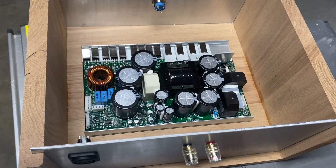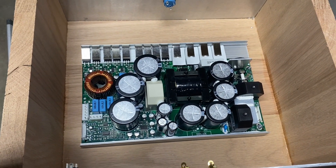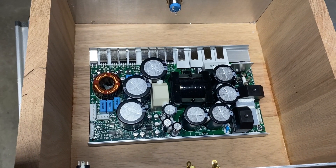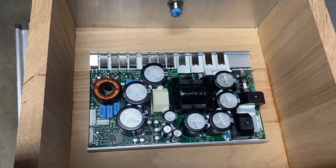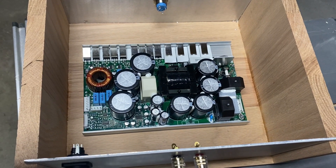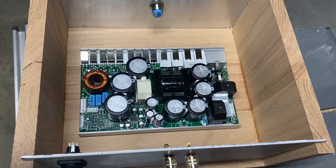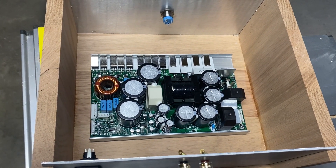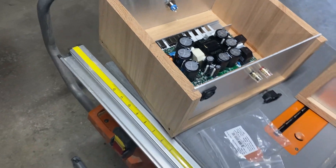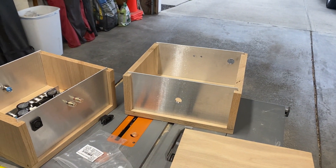And there is the amplifier. The brand name is ICE and it's a 1000 ASP, which they say is rated at a thousand watts. It is a single channel, so it's mono. I'm actually building two of them so I could have one for the left and one for the right channel.